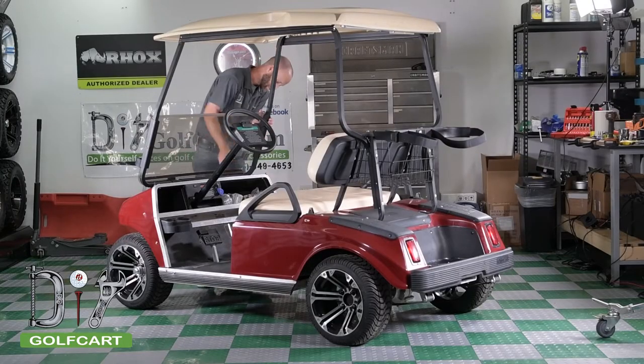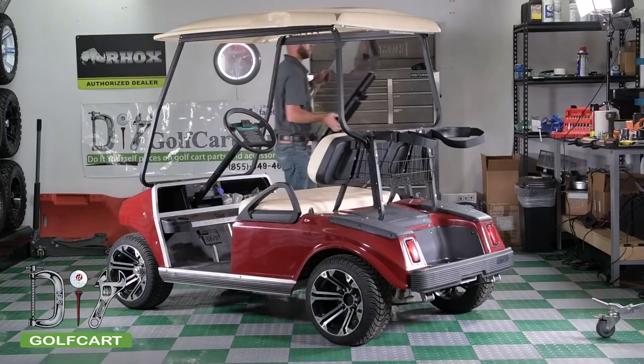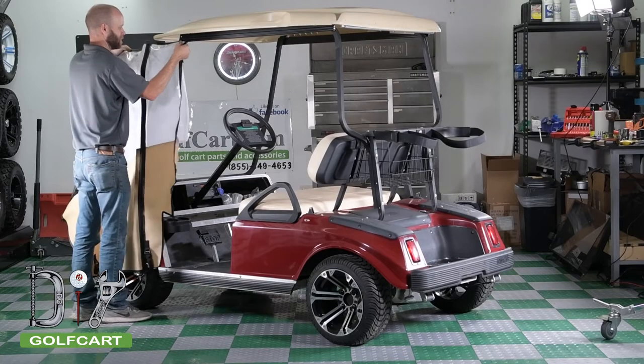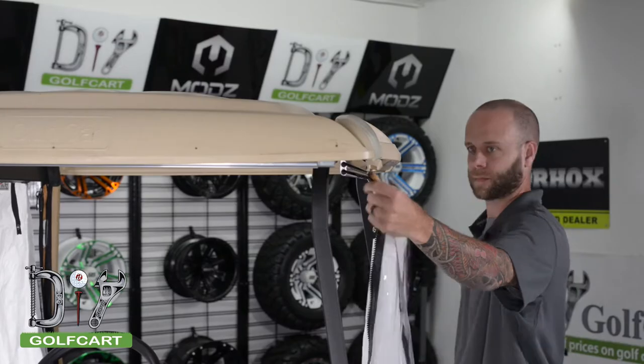Before we slide on the panels, we are going to remove the windshield off our cart. This windshield is mounted by clamps, so we just have to pull it off. Yours may be different. Next, we will be sliding the side panels into position. Be sure to use the lower C-channel. The one on top is for the valance.